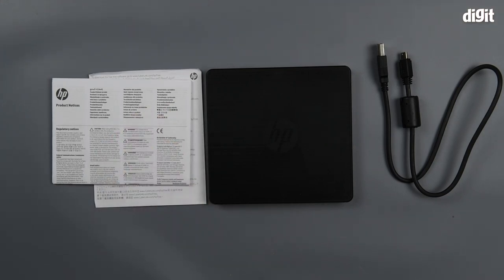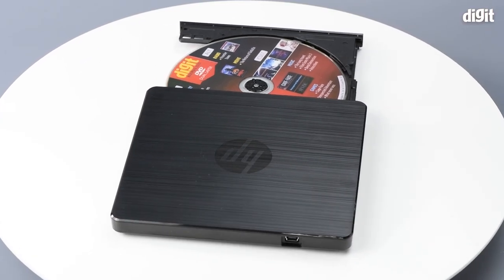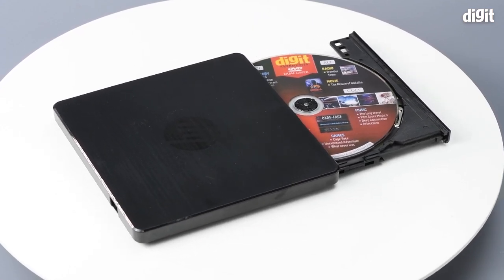That's it for the unboxing of the HP external USB DVD rewritable drive. If you'd like us to do similar unboxings or cover devices in the future, please do stay tuned. Thank you for watching.